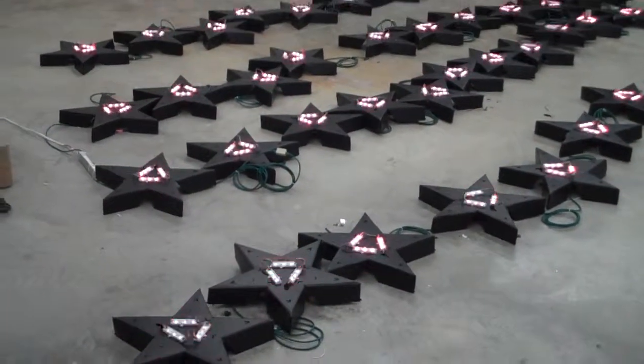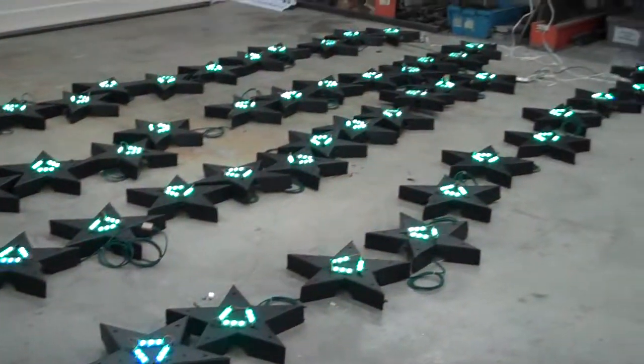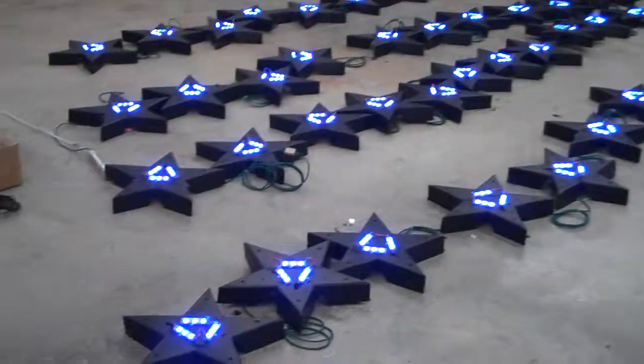For those following my progress with the Corostars, I have a total of 90 of these Corostars in my display. Shown here are 46 that are going through burn-in testing.